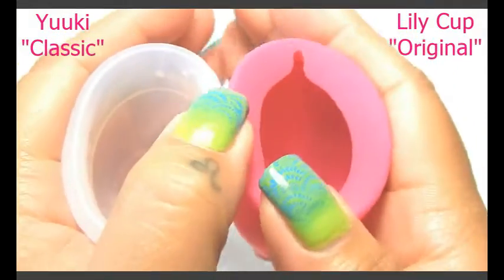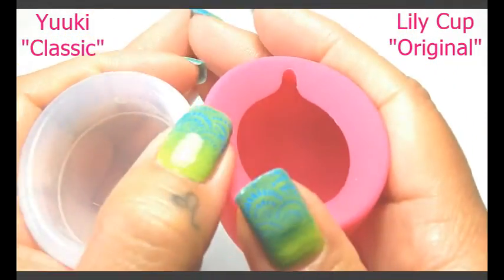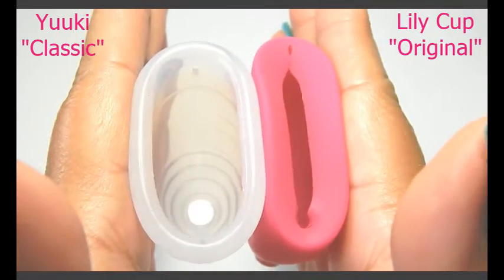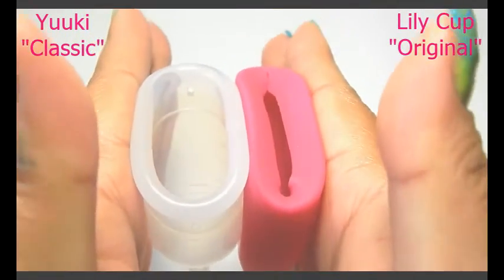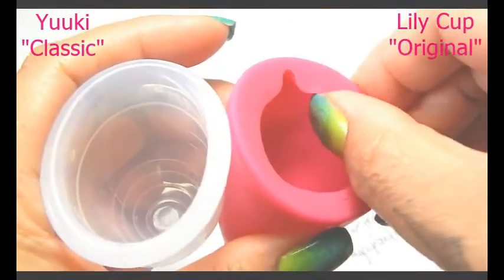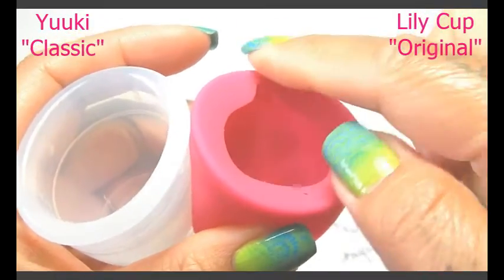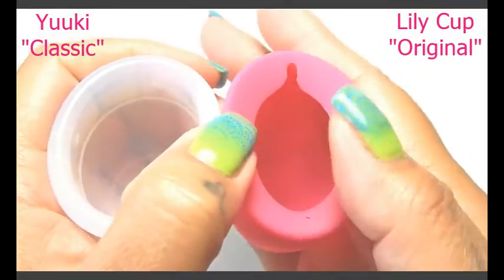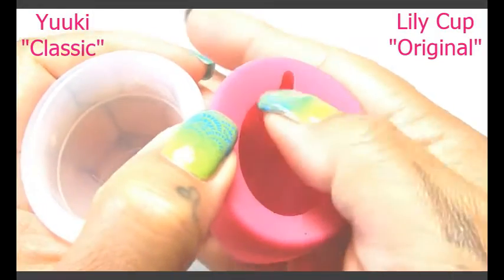And adjust the rims. When I'm doing this, because the Lily Cup has a lip on it, I'm looking at the outside, or feeling the outside of the cup, not this inner circle here.